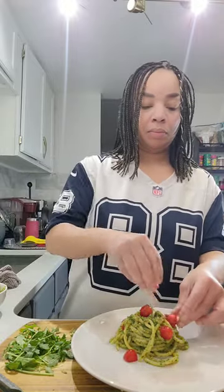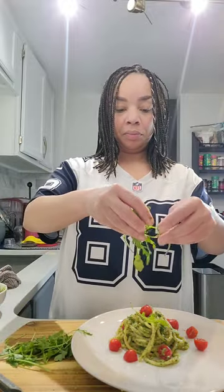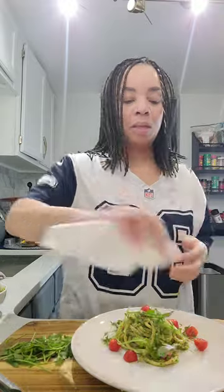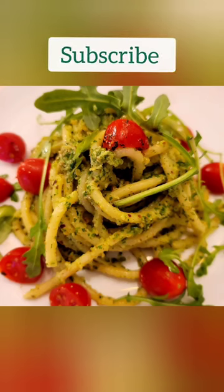Now add your beautiful tomatoes — just put them wherever you see fit. Then lightly sprinkle some arugula on top and clean off your plate. And there you go: arugula pesto. Bon appétit. Let's eat!